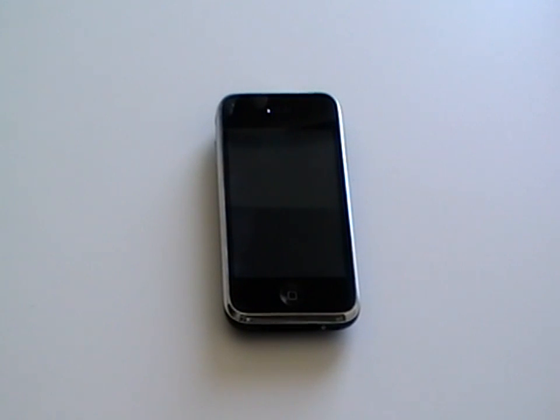This is the iPhone 3G and in this video we're going to show you how to replace the various components in your phone.